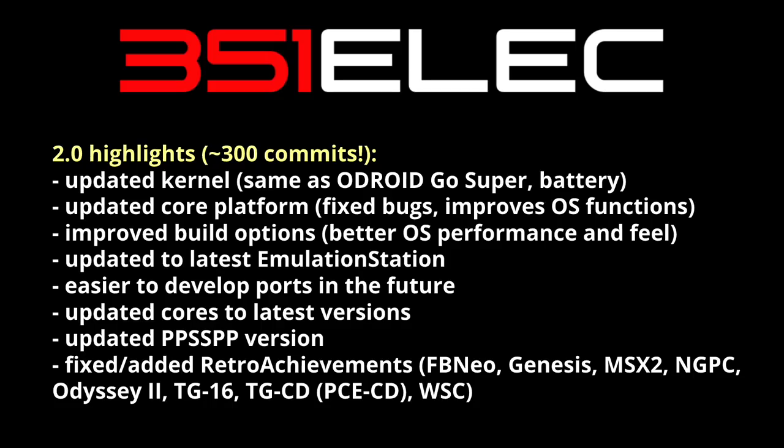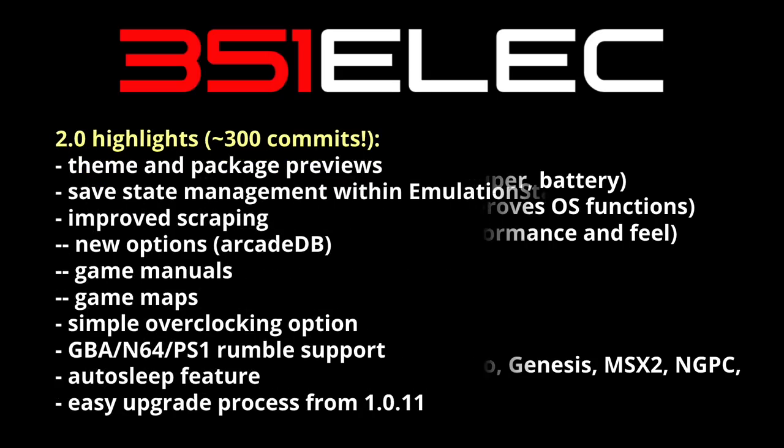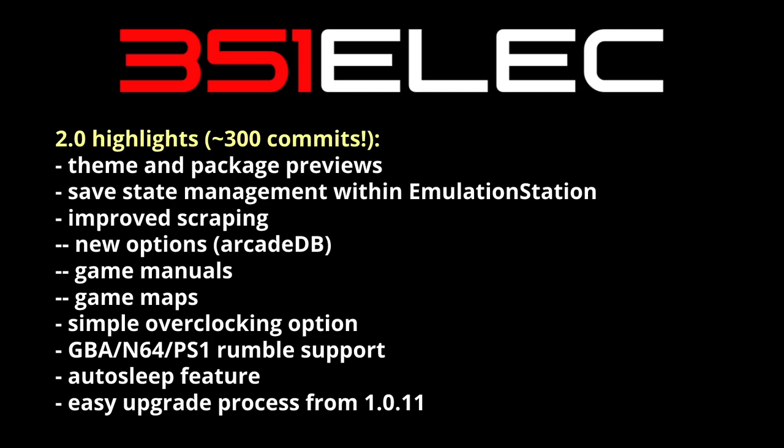There are a lot of different updates in 2.0 that are very user-centric as well. First, there are preview images for themes and packages, which means when you're browsing for a new theme, you'll actually be able to see a preview before you download it. There's also a powerful new save state tool within Emulation Station that'll allow you to boot up games directly from your save state.